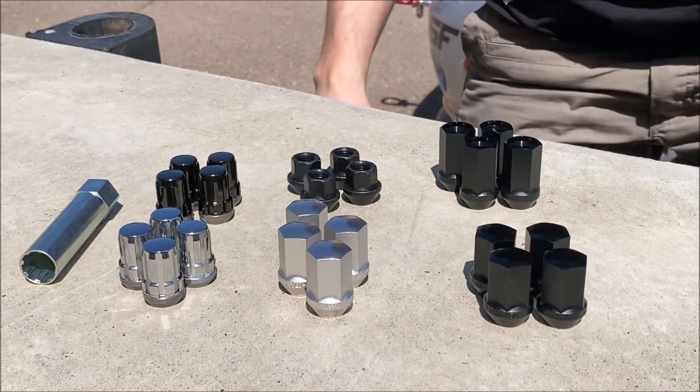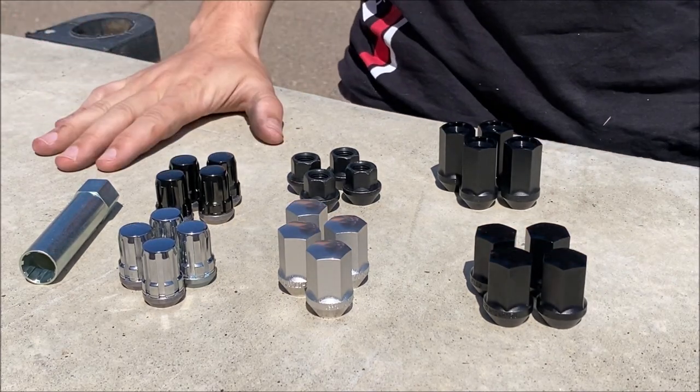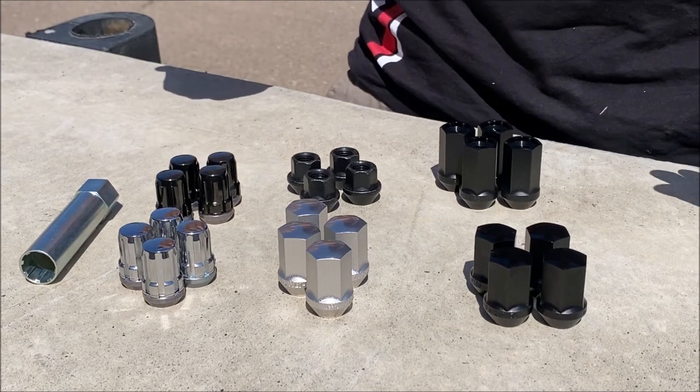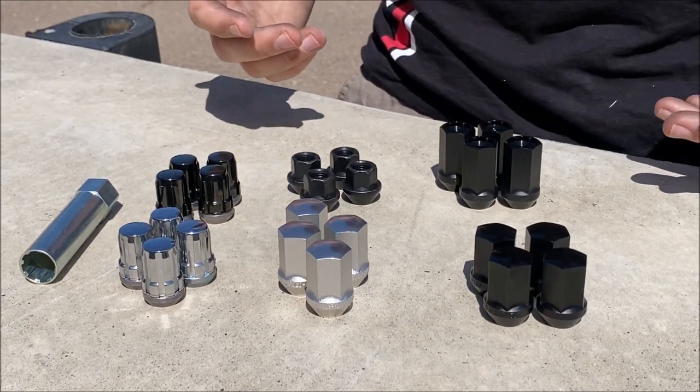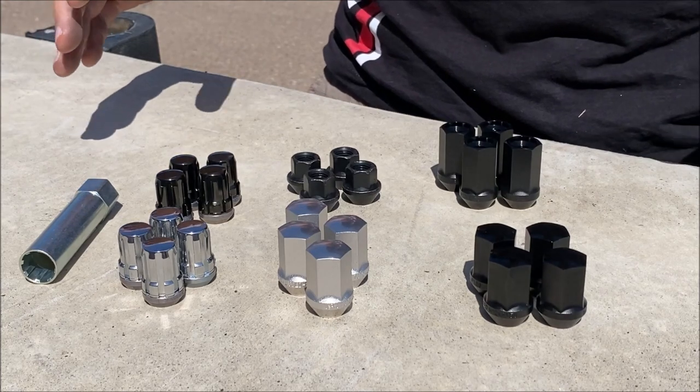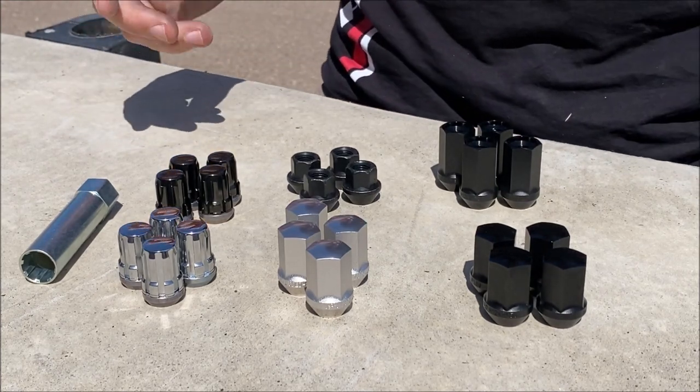Ryan with Goodwin Racing here, and let's talk about lug nuts. We get questions about lug nuts all the time: do I need lug nuts with my aftermarket wheels? Which lug nuts should I get? So we're just going to try to cover everything pretty quick here and give you the rundown on all the different options.